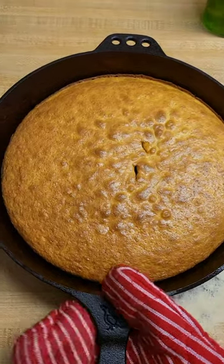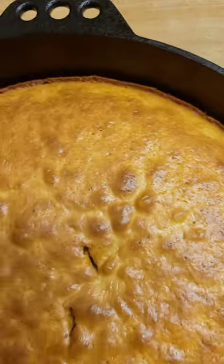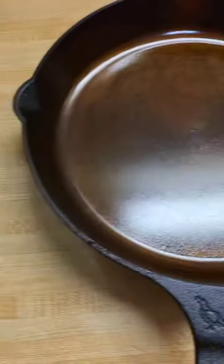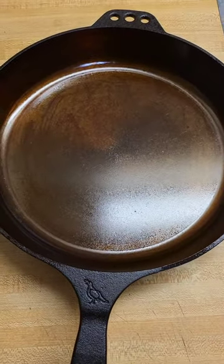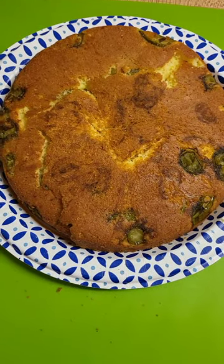Alright guys, here's the girls' cornbread — you can see it's pulled away from the edges. Look how she looks, looks perfect to me. And look, she's just getting darker and darker.